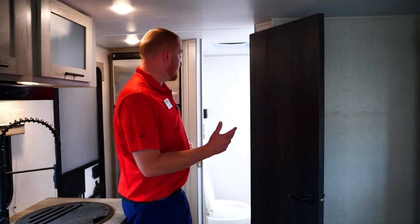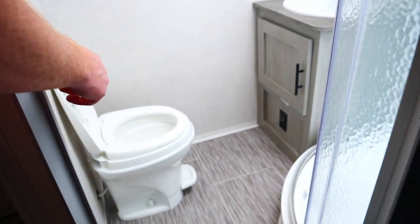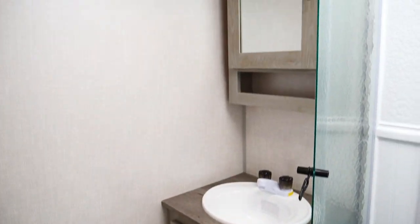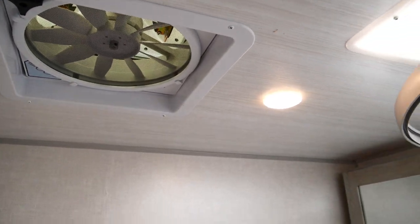Being on the rear wall, you get a larger bathroom in this particular model. There's plenty of space, a power vent fan, and a skylight above the shower — that gives you plenty of head space for us taller guys.